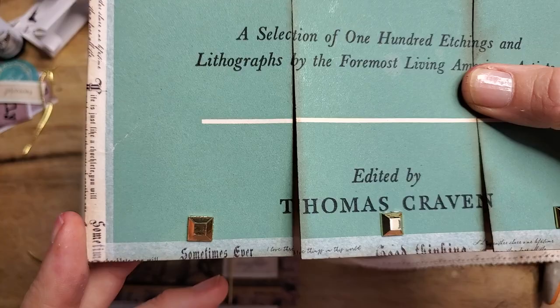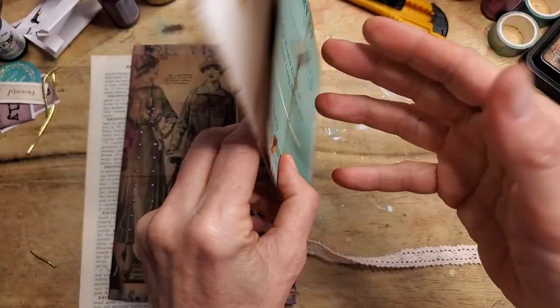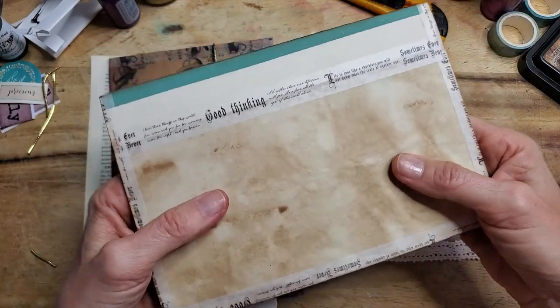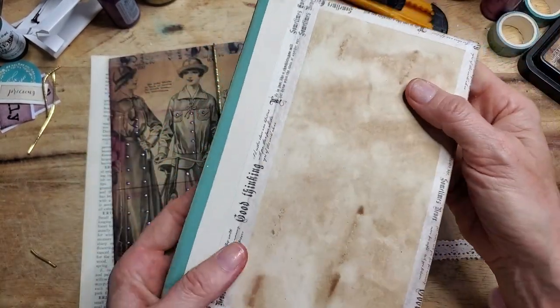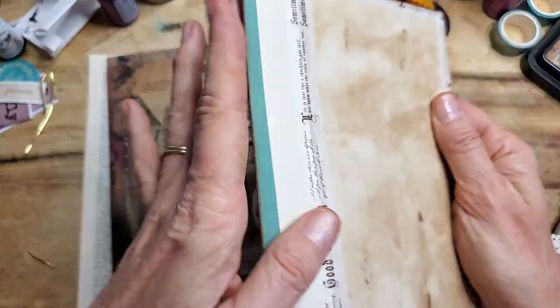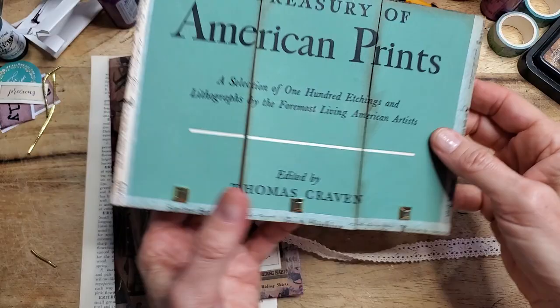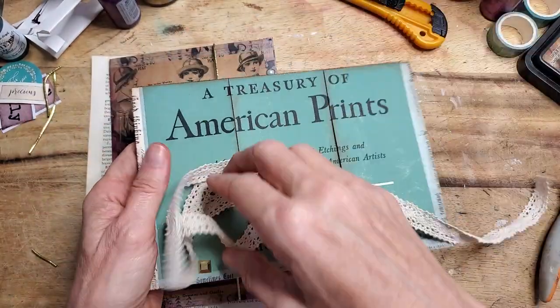I've gone ahead and edged it with washi tape so that the edges are nicely sealed together, and I'll show you how I did that. I backed the back of the card with some coffee-dyed paper, more washi tape, and this is the fold-over from the front of the book page. That is example number one, and she has a little lace tie.